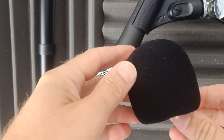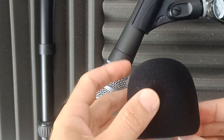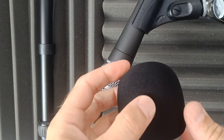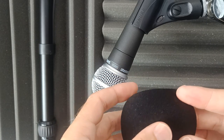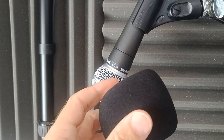In this quick video we are looking at a pop shield for the Shure SM58 microphone. Pretty simple little item, but it does the job if you're tired of hearing breathing noise in your microphone.